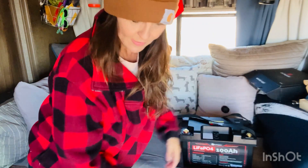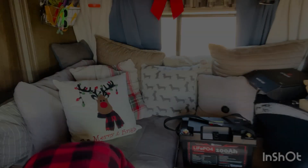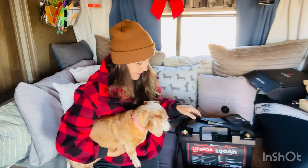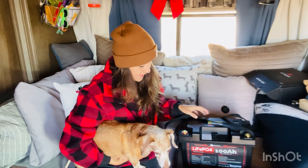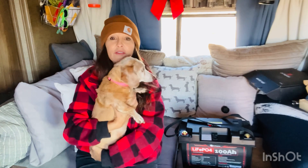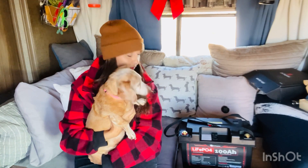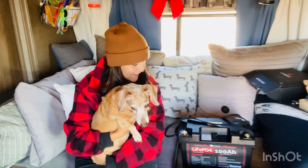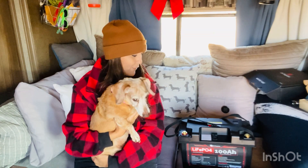Hello there, princess! She has FOMO so she has to check things out. Does it look like a battery? She's like, if it's not a device to feed me I have no use for it. Roxy, it cannot feed you — do you want to help me?